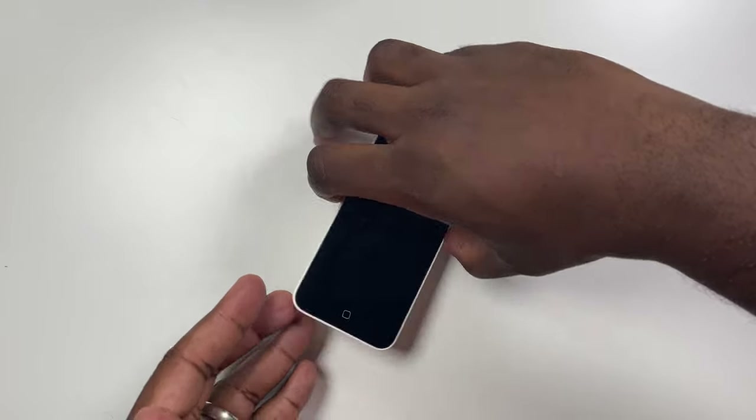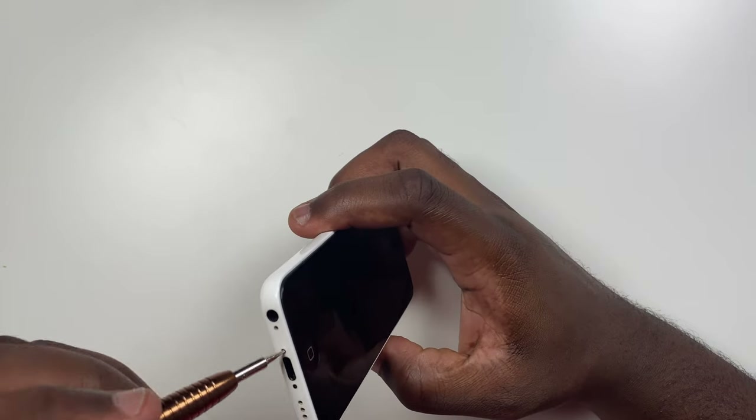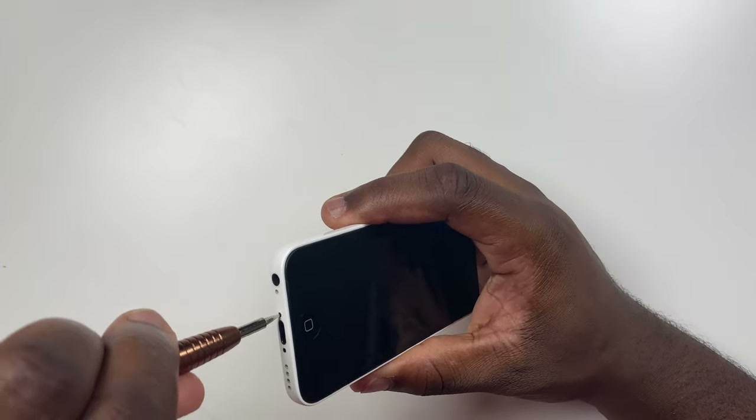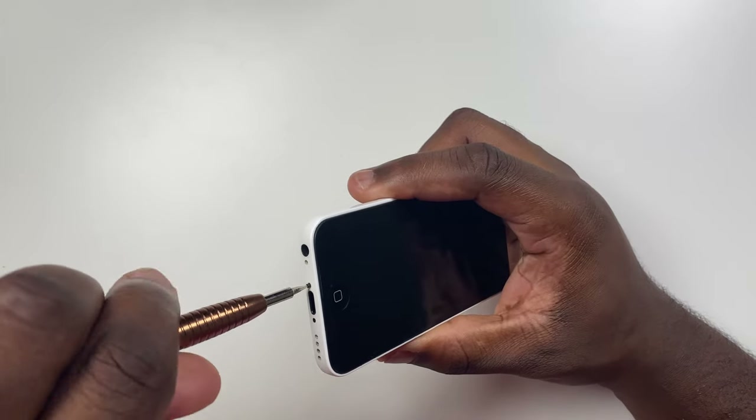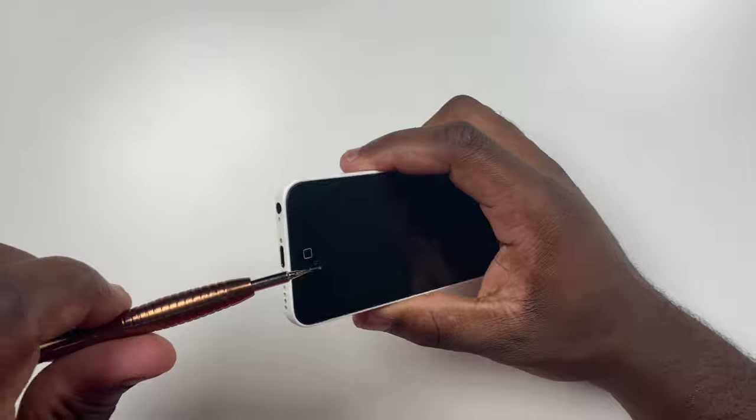First, you want to partially detach the screen from the phone to allow you access to the internals. We will completely detach the screen later. Unscrew the two pentalobe screws that are either side of the charging port on the bottom of the phone.